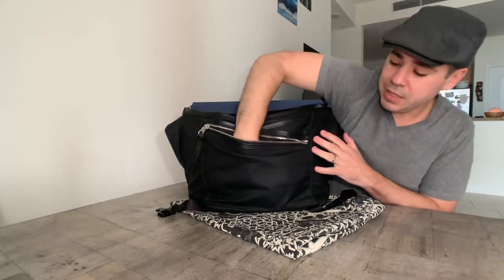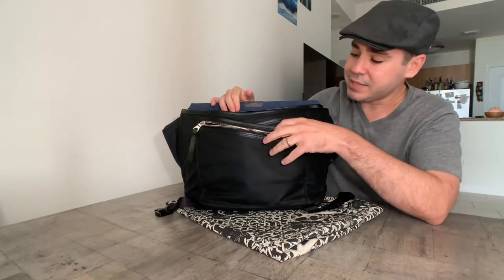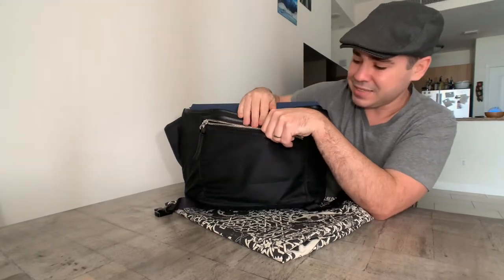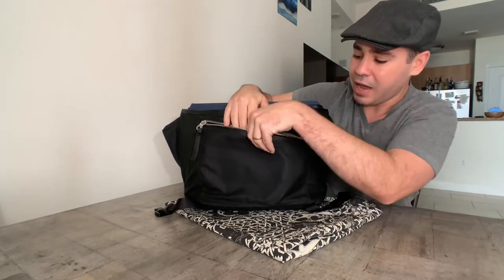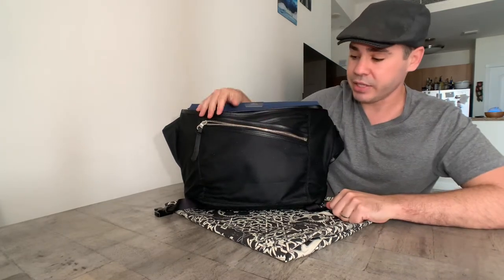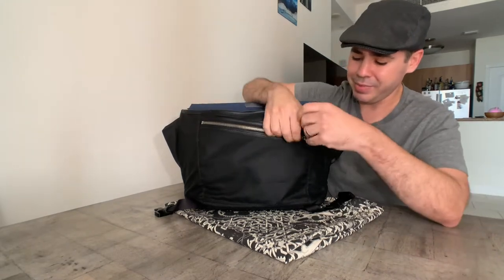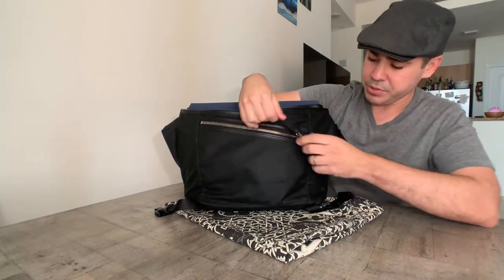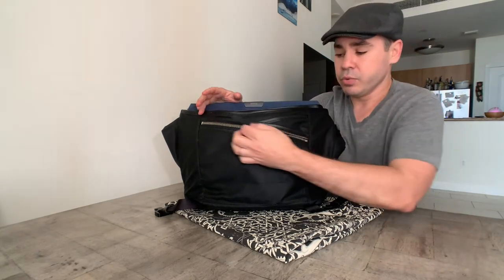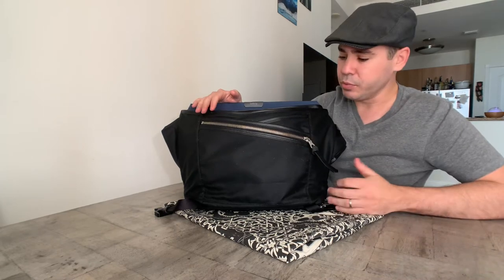It's pretty deep — it fits my whole entire hand — but it's not terribly big in terms of how much stuff you can fit. Everything you put in here has to be flat, essentially. There's not a lot of room here, but right off the bat, these zippers — man, just really nice zippers, a leather zipper pull, real smooth, has a nice satisfying sound to it.